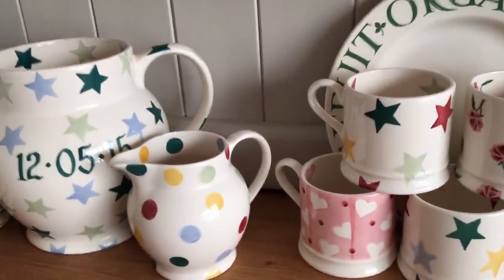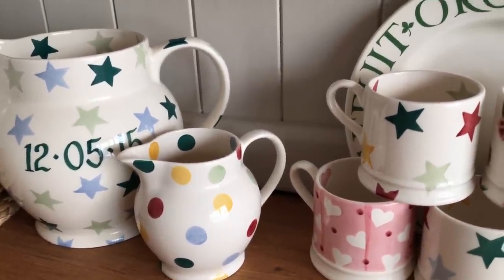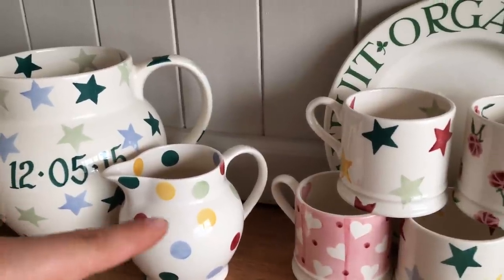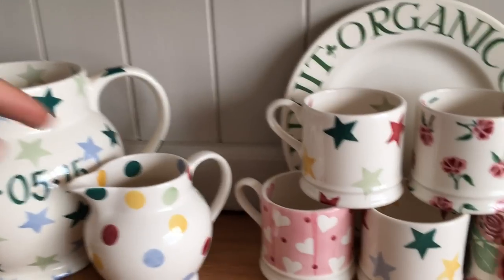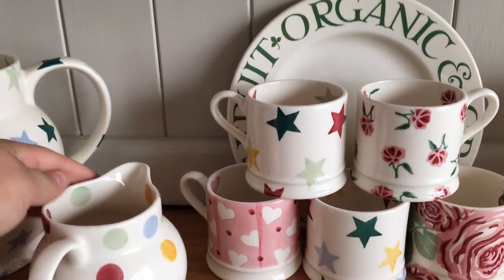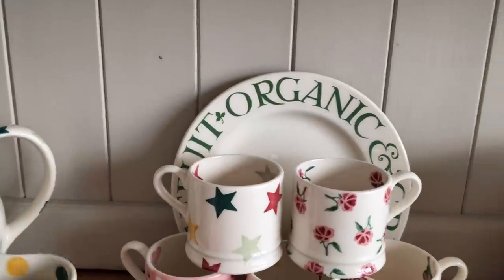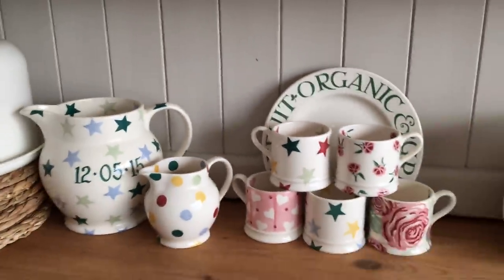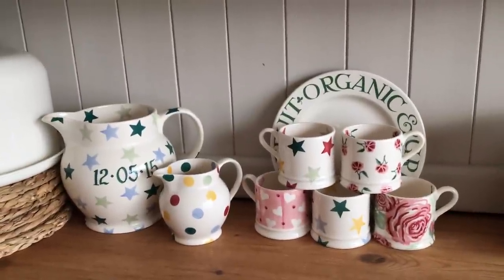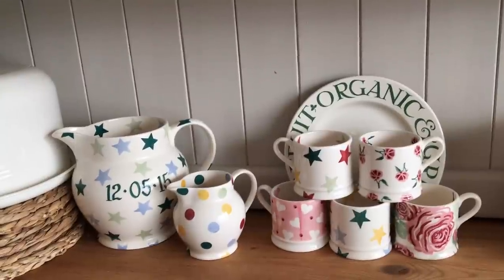I've also got the little spot one - I got this round about Christmas time and I think I ended up getting this for about £7. It is a second, but because Emma Bridgewater is a premium brand they normally mark off where a second is, but you'll find it very hard to see where a second is on Emma Bridgewater stuff. I did have two items that have come up a little bit dodgy as seconds, which I'll talk about after.